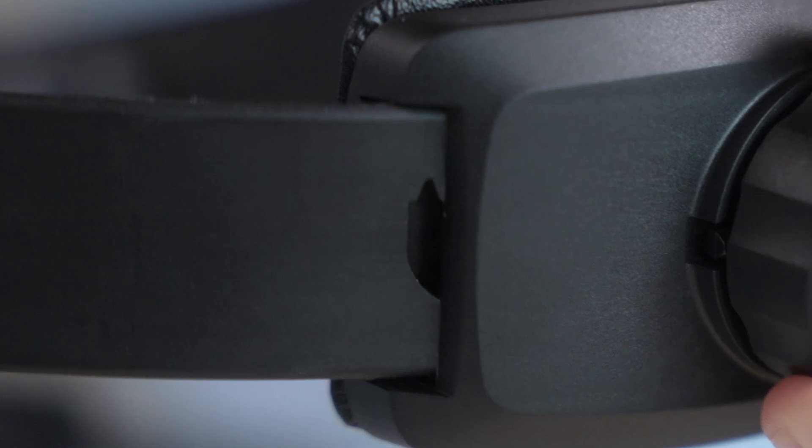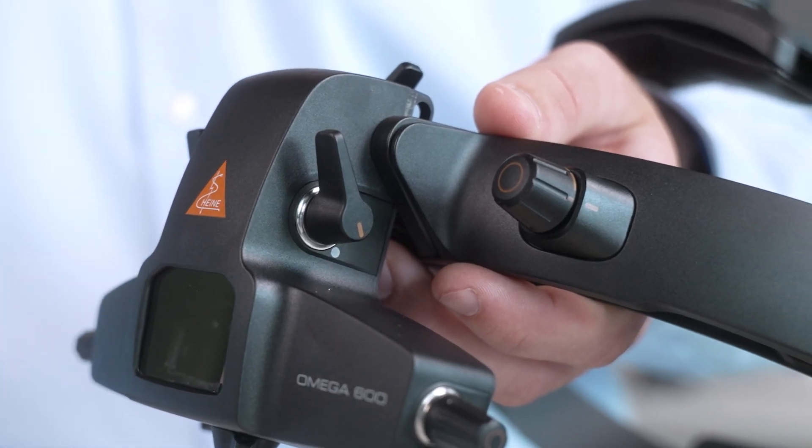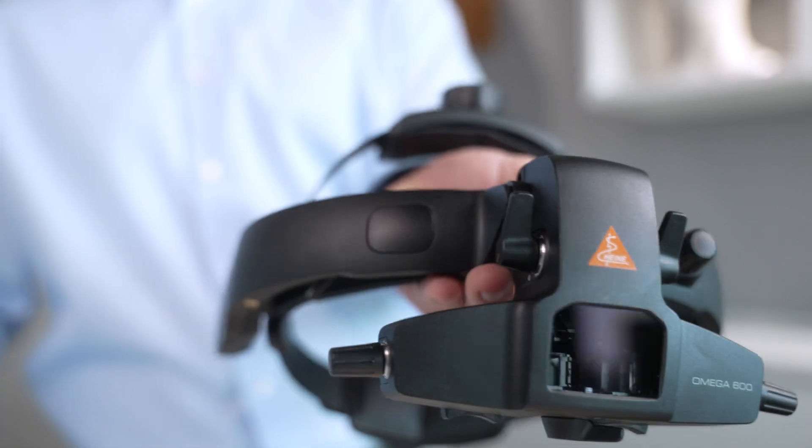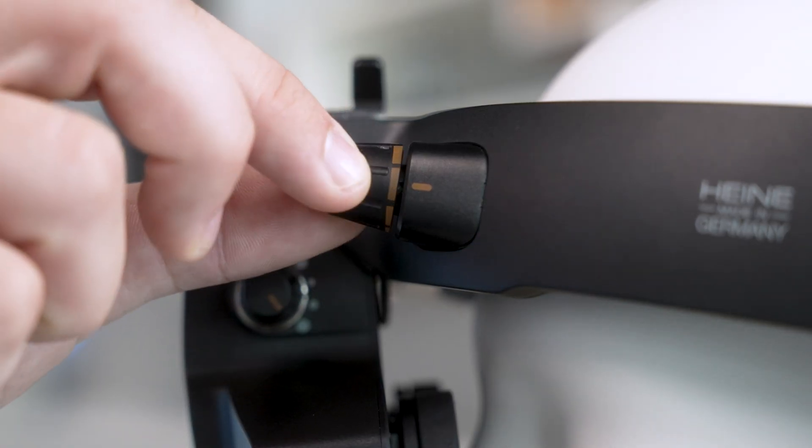Before we dive into the setup, let's take a quick look at the components. You'll notice the headband, which provides a customizable fit, and the optical unit where all your adjustments — like setting filters, apertures, and the pupillary distance — will happen. There's also the brightness control dial on the side, which we'll use shortly.